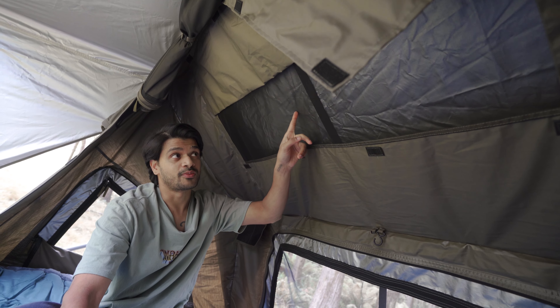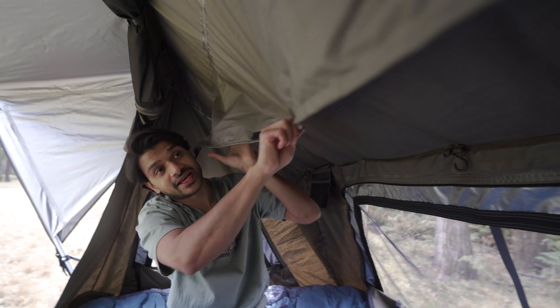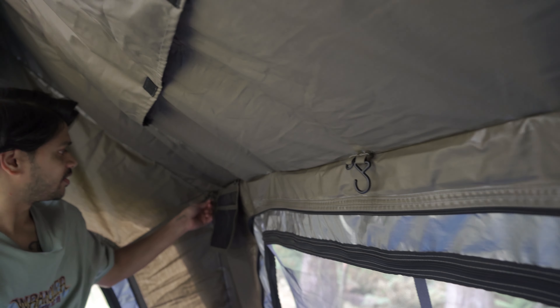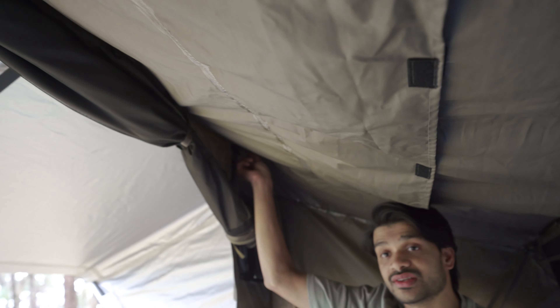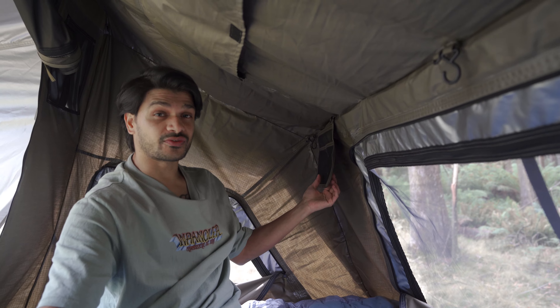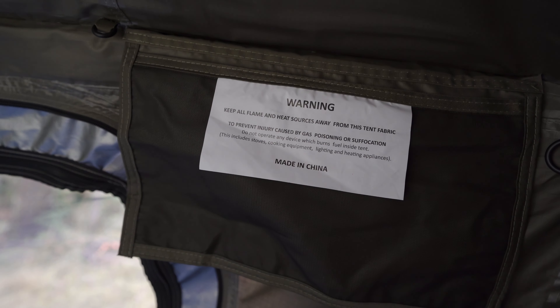You've also got plenty of hooks here to hang your things or put in an LED strip light — one here, one at the back, and a few on the other end. So plenty of space to hang your accessories and lights. Within the tent itself, you have further storage: one, two, three netted ventilated pockets for your phones, cameras, keys, or anything like that, and a similar but bigger pocket on the other end.